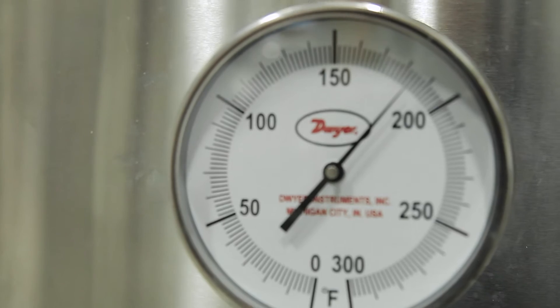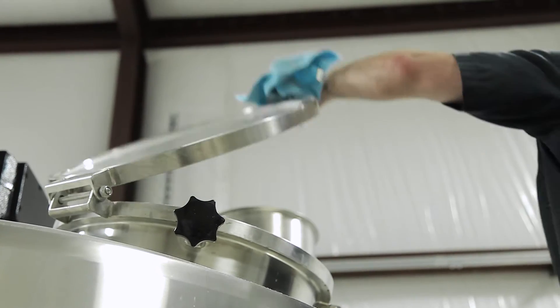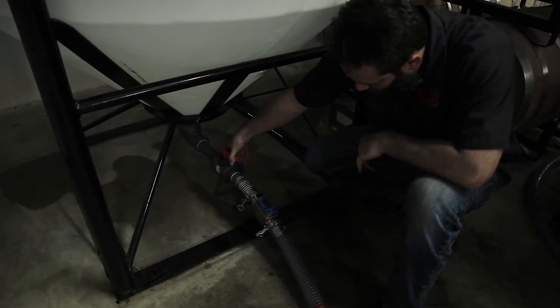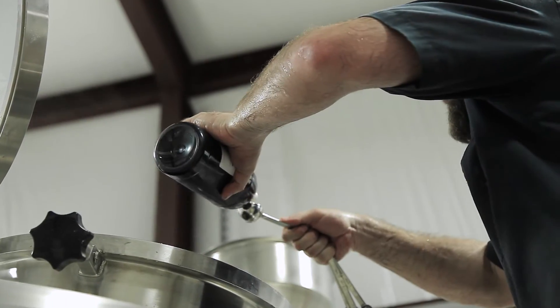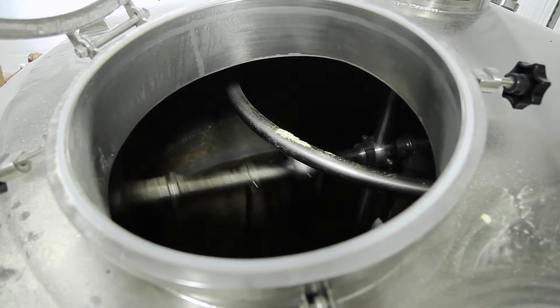As we approach 185 degrees, I disengage the steam and allow the mash to cool down. About an hour later, I introduce 100 gallons of cooling water and a secondary enzyme that helps kick-start the fermentation process. We agitate again to ensure everything is fully mixed, and once I'm satisfied, we move it into our fermentation vessels.